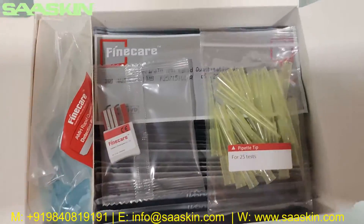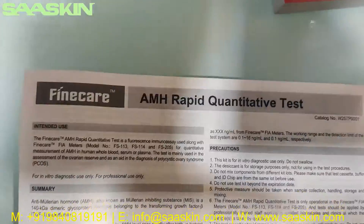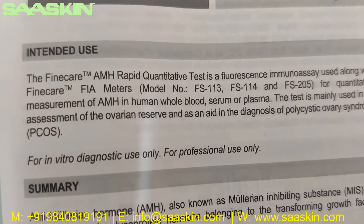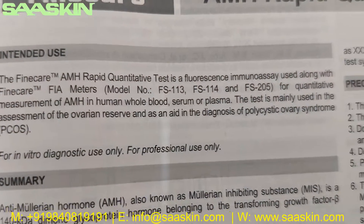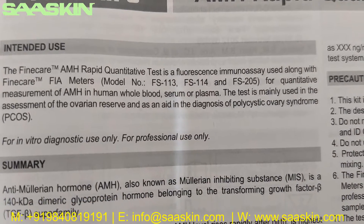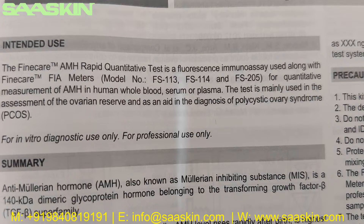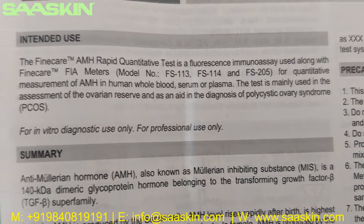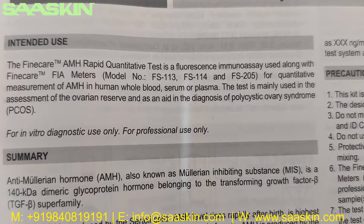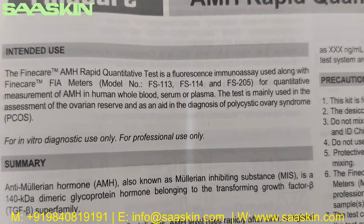Okay, let me go inside the box. This unboxing is for you. The Fine Care AMH Rabbit Quantitative Test is a fluoroimmunoassay used along with Fine Care fluorescence meters for quantitative measurement of AMH in human whole blood, serum, or plasma.